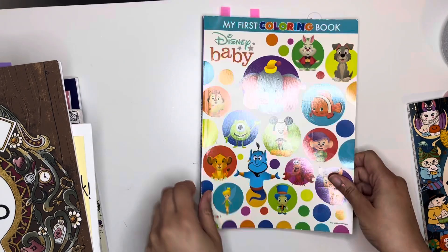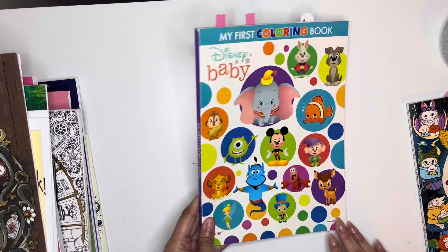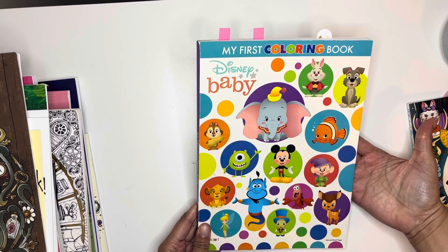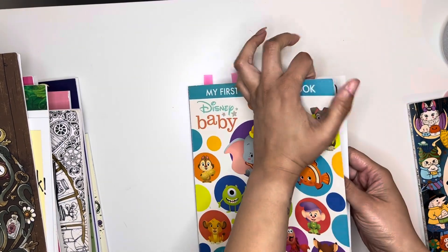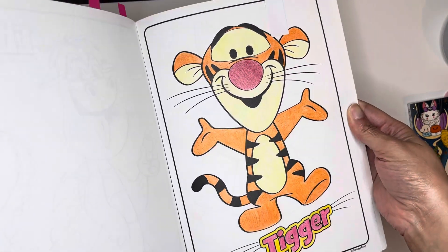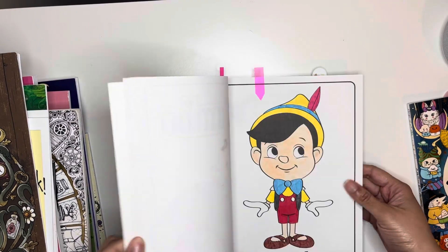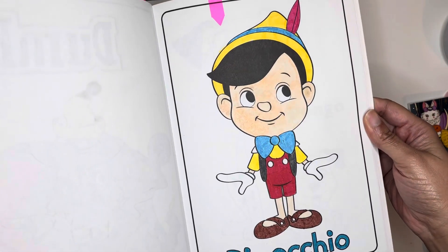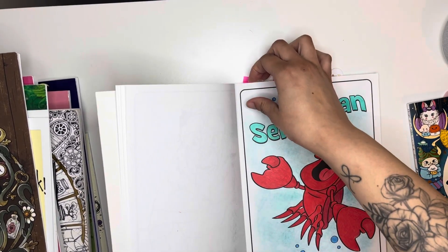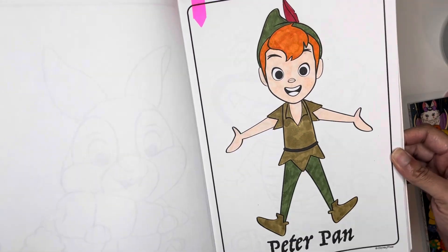Now these are terrible. I was trying out my new markers that I got from Amazon. This is my first coloring book, Disney Babies, and I think the pictures are so cute. I was trying out my new alcohol markers and this paper is just too thirsty. This one I actually used King Art pencils on Tigger — he came out very cute. Next one was Pinocchio and that's where I used those alcohol markers from Amazon.